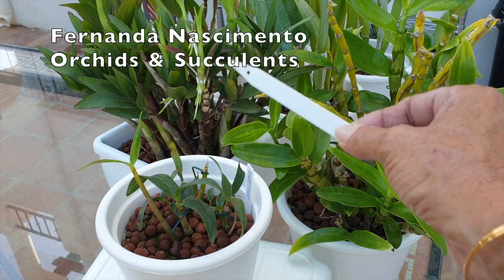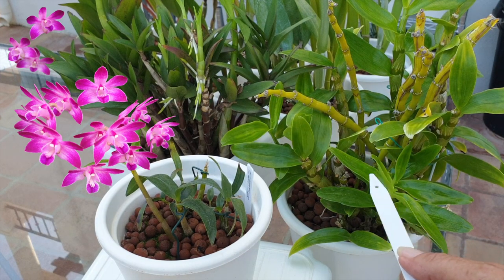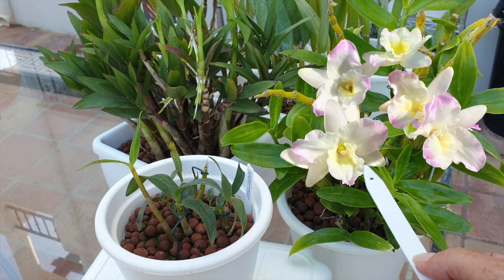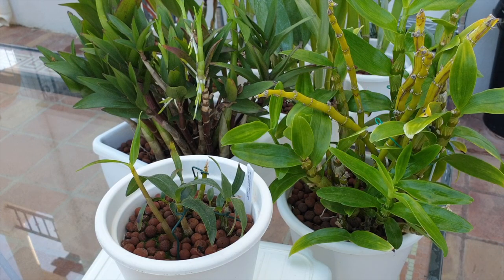I have keikis going on my Dendrobium Berry Oda. And here is a pot full of Dendrobium Nobile — a complex hybrid, typical commercial thing, but it is very generous when it comes to producing keikis in the first few years of having it in your collection. Getting an orchid to grow bushier much faster is to save the keikis and pot them up in the same pot or add them to an existing mount once they are ready to be removed from the mother plant, with roots long enough to grow on as individual plants.